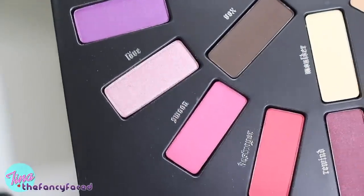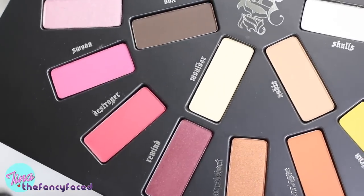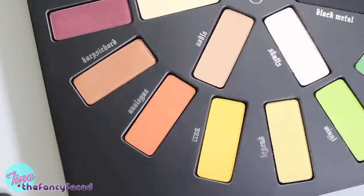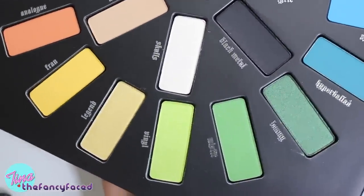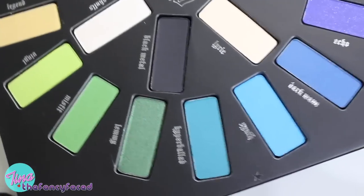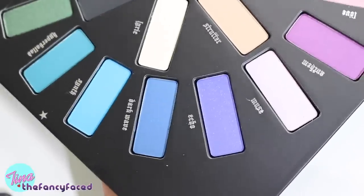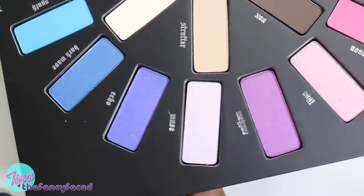For the colorful shades we'll start out with Love, or it could be Louvre, Swoon, Destroyer, Rewind, Harpsichord, Analog, Friend, Legend, Vinyl, Misfit, Lemmy, Hyper Ballad, Synth, Dark Wave, Echo, Muse, and Anthem.